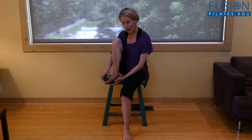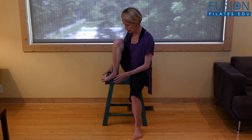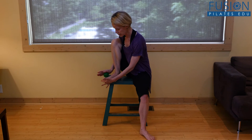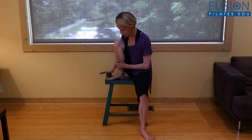A little bit counterintuitive, but try rolling out the top of the foot. Ideally, with a full floor, you'd have the ball of your foot, your heel, and your toes all on the floor.